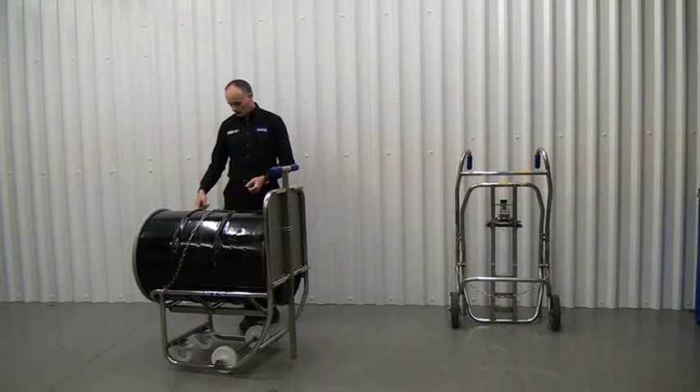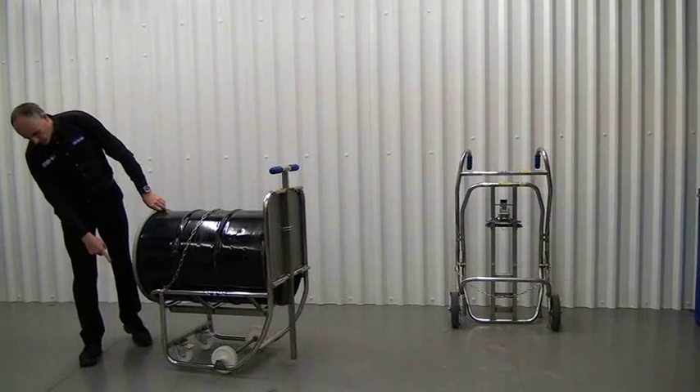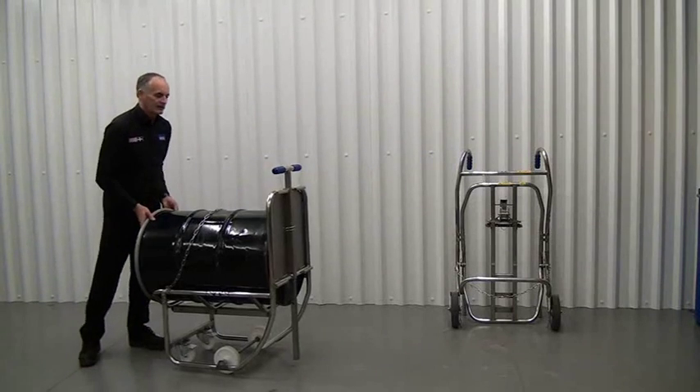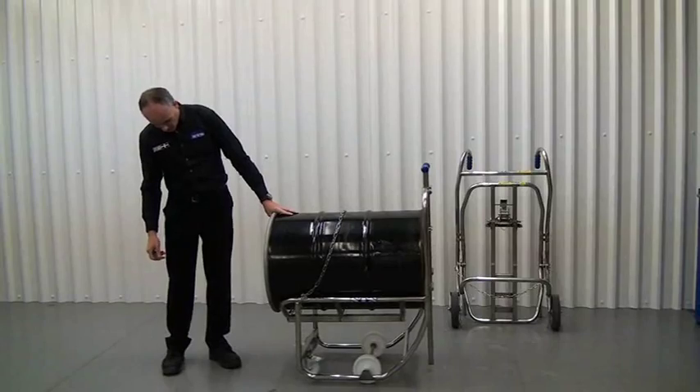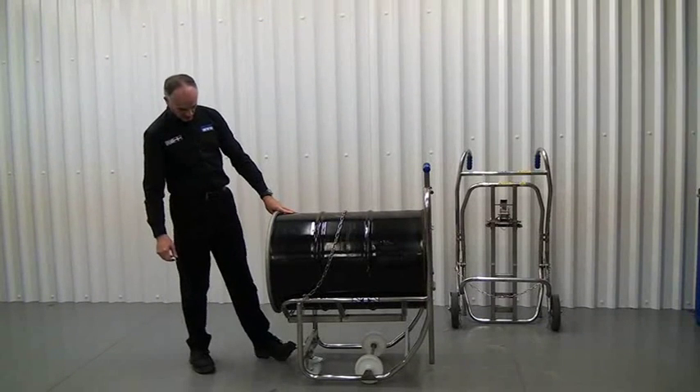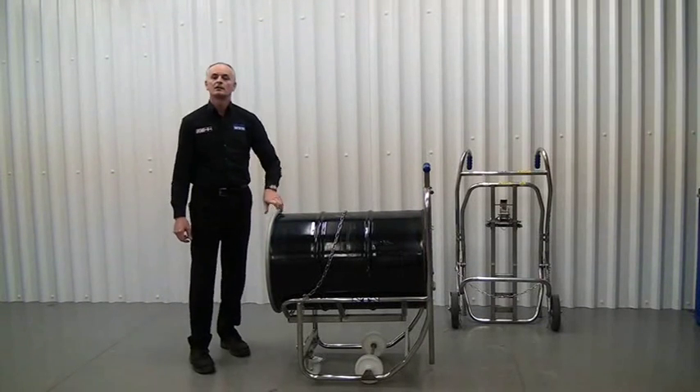At the front of the cradle, we have two brakes, so we can wheel the unit around, and once you've got it in position, put the wheel brake on to lock it in position.